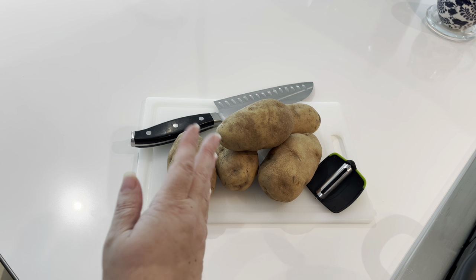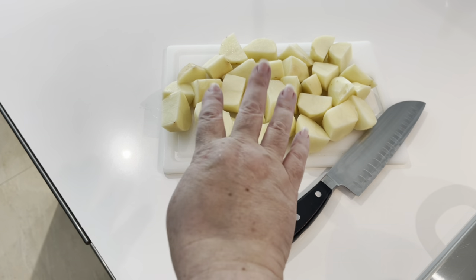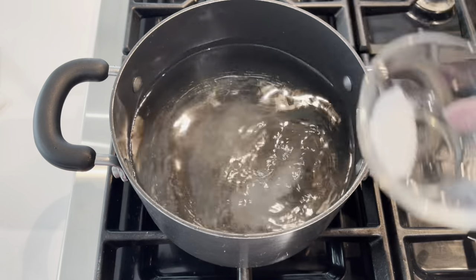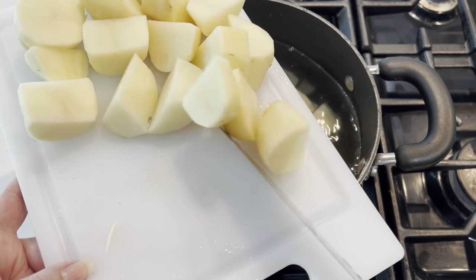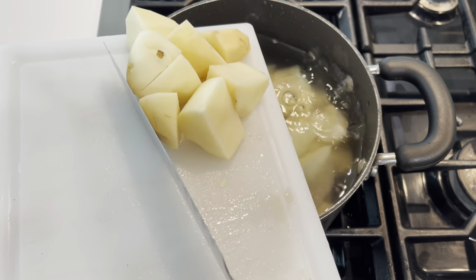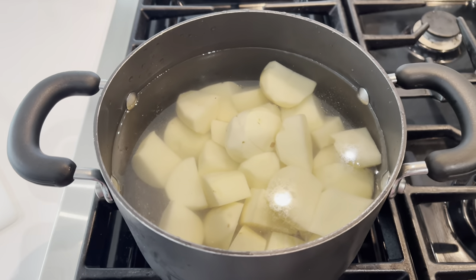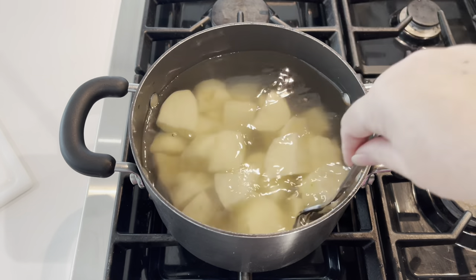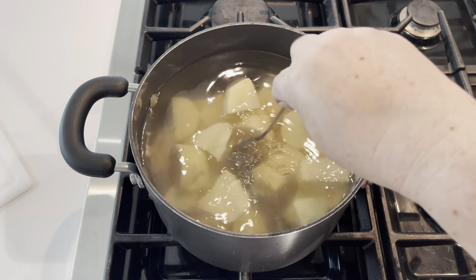Now it's time to work on the filling. Peel and wash the potatoes, then chop them into pieces to help them cook quicker. Add water to your medium pot, sprinkle in a nice amount of salt to flavor the potatoes as they boil, and push the potatoes into the water using the back of the knife so you don't dull the blade. Turn the stove on to about medium to get the water boiling and the potatoes cooking.